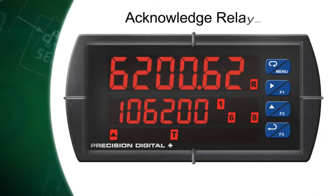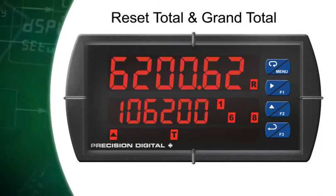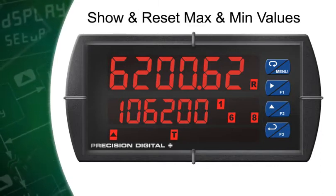They can be used to acknowledge relays, reset total and grand total, show and reset max and min values, and much more.